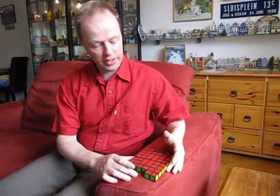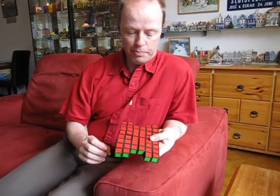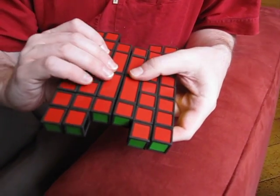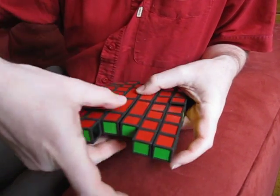Hi, I'm Oscar van Deventer and this is the Fractal Cube. The Fractal Cube is a twisty puzzle and its core is a 1x2x2 mechanism. Here at the center you can see it can turn like this and like that.